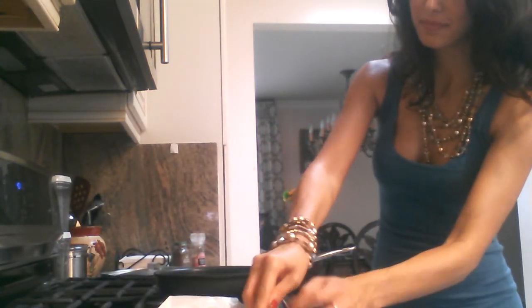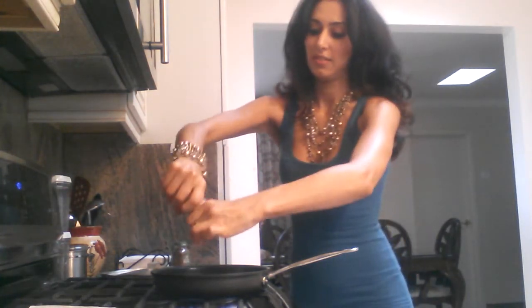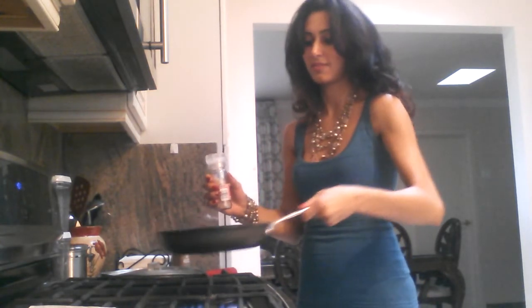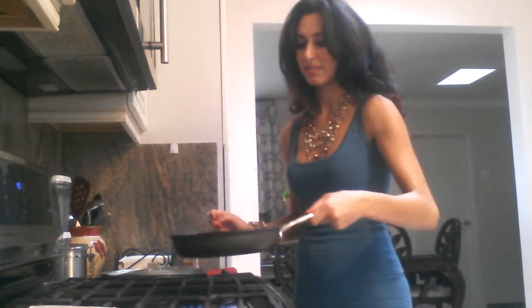I'm going to add some butter — very, very little, maybe a teaspoon. Stir it up. Next I'm going to add my salt, and then black pepper, very, very little. And that's it.